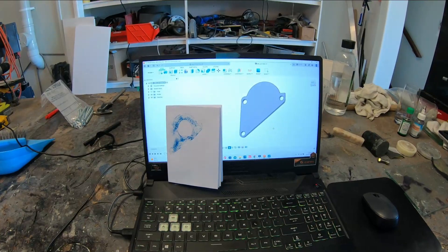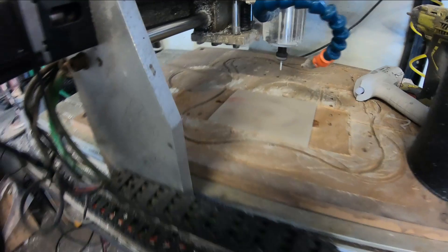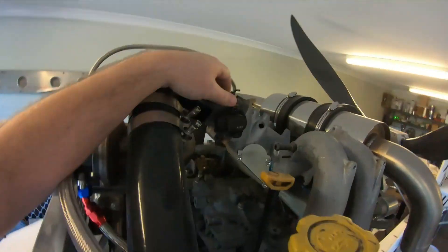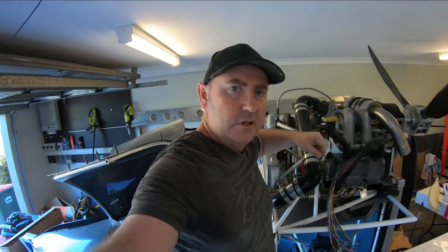I've got it on the computer ready to go, going straight down to full depth — 3mm cutter, 3mm depth on this tooling board. Let's see if we can break it. So straight off the machine, let's see if this fits. Look at that!